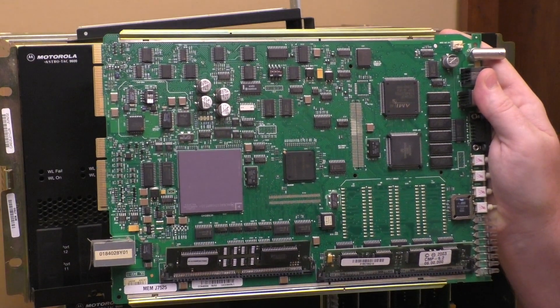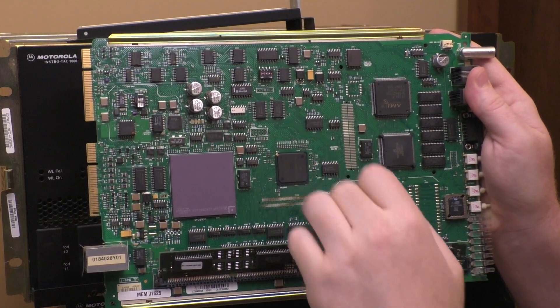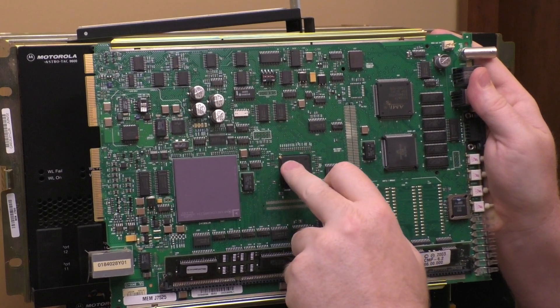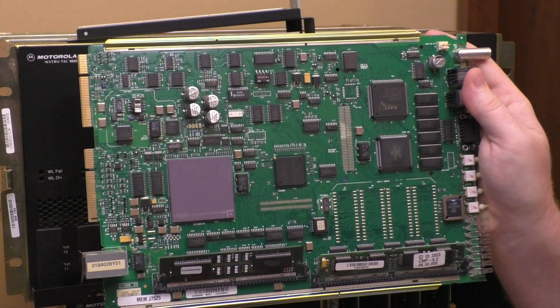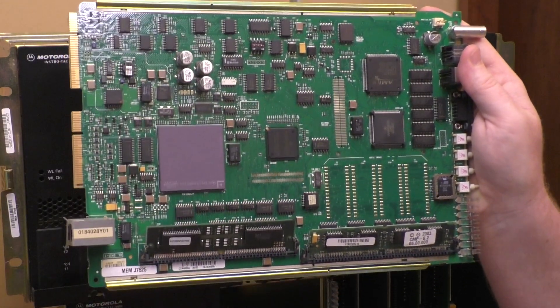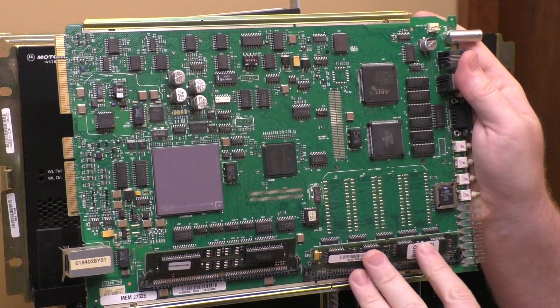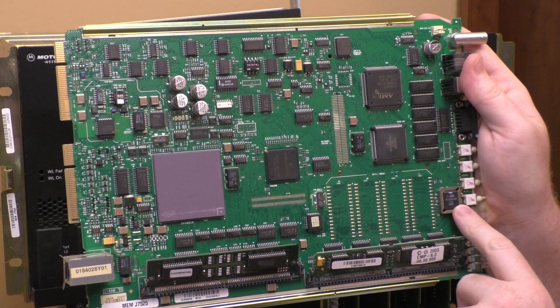It's a typical controller. You'll see it has the extra CPU — this is actually the main CPU. The regular CPU, which is a 360 in the Quantar, is used only for peripheral stuff. It's this CPU that runs everything; it's actually the same CPU that was in the original Macintosh and a lot of early routers. So this is the firmware card we'll be taking out, and this is the CodePlug chip.